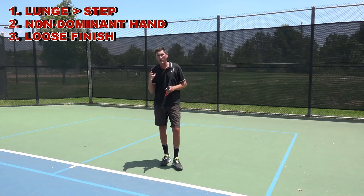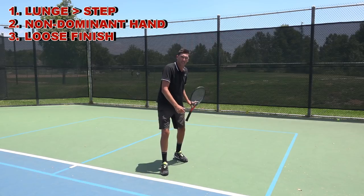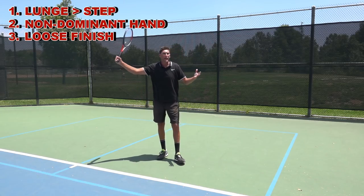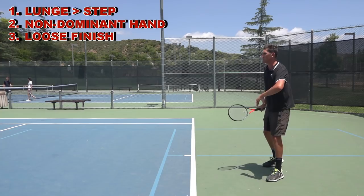So there are three real essentials with the one-handed backhand: lunge into contact, non-dominant hand playing a big role through the entirety of the swing, and then loosen up and come to rest naturally at the end of the stroke. Let's have a look at a few.